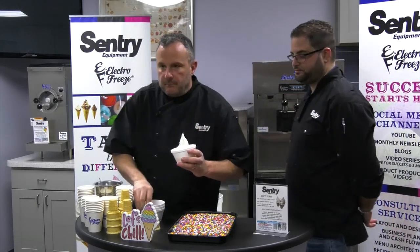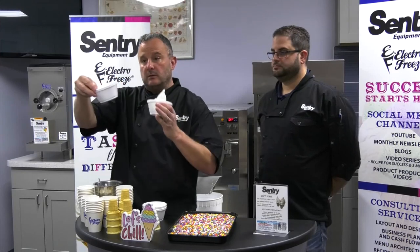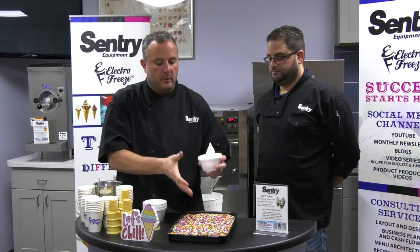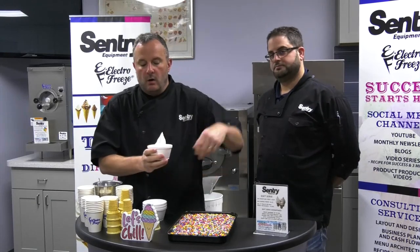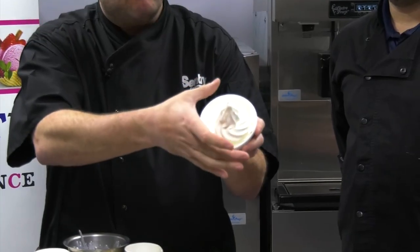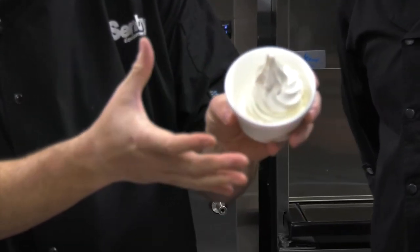Now when we do a cup, the reason it's flared out — so you can see it's kind of flared out on the sides — is to allow room for toppings, whether I'm putting jimmies or sprinkles on there, or drizzling a nice sauce. As you can see, I have room. I don't want to make the ice cream or the soft serve the diameter of the cup.